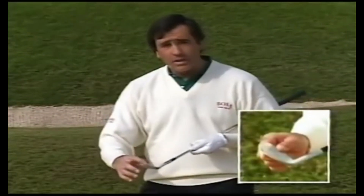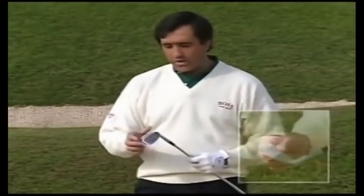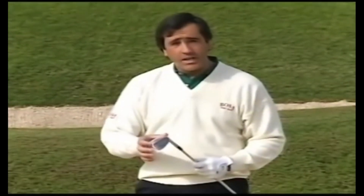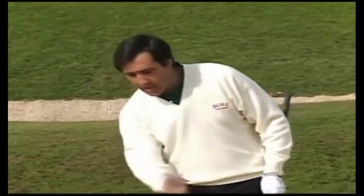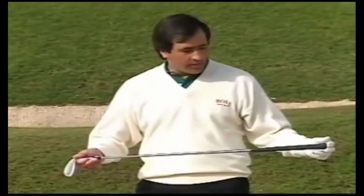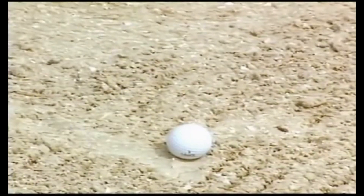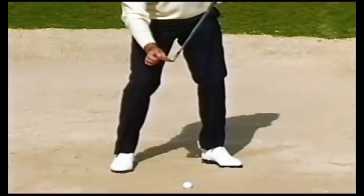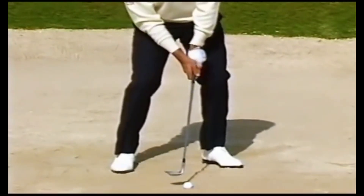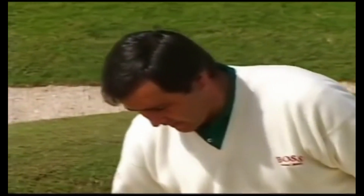The sole is thicker and rounded, which gives you a better chance to get through the sand. Also, the length of the shaft is shorter. The reason we must have the club face open is because you will get a better release throughout the sand.